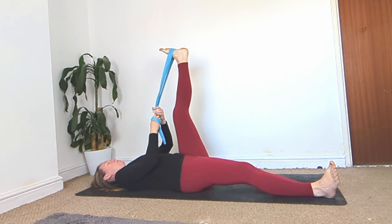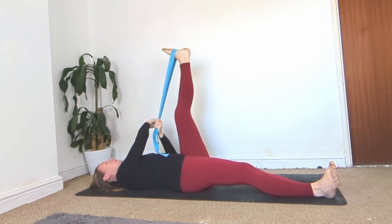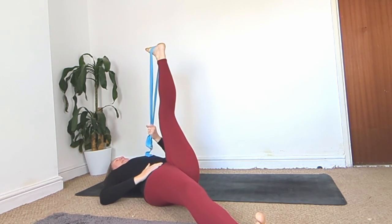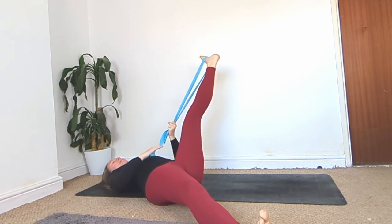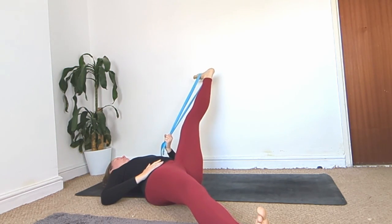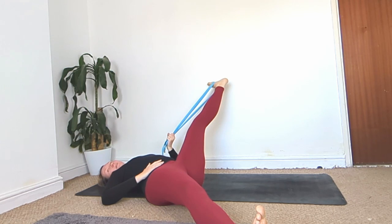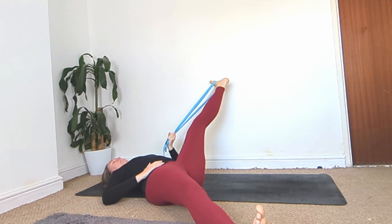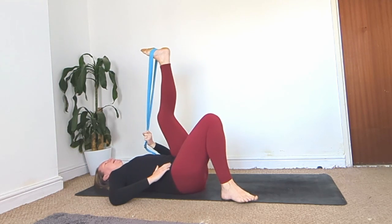Bring the strap into the left hand, right hand on the right hip. If you're near a wall you might want to shuffle out a little bit. Holding that strap in your left hand, open that leg out to the side — but don't let it go too far down the body or you'll lessen the stretch. Keep it level with your hip and bring it out towards the side. Hold it there; it doesn't matter how low it comes. You can rest your elbow on the ground and take a few breaths.